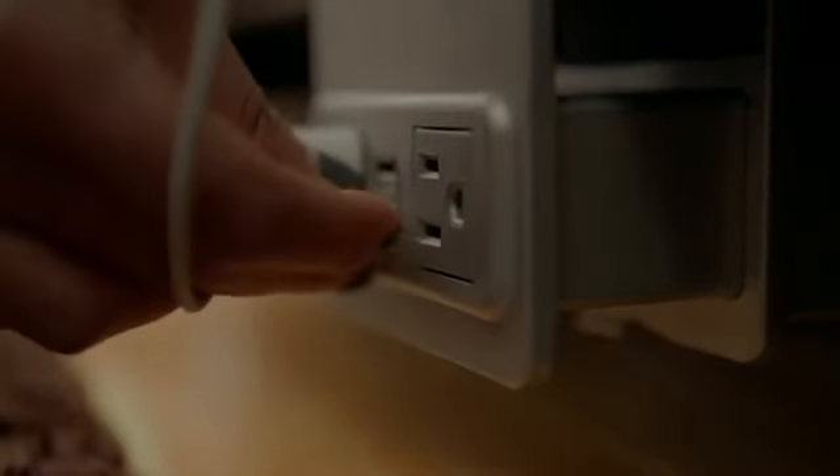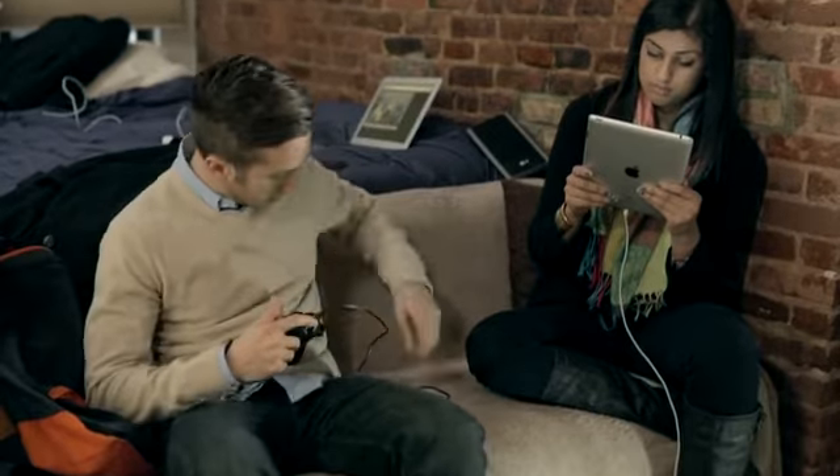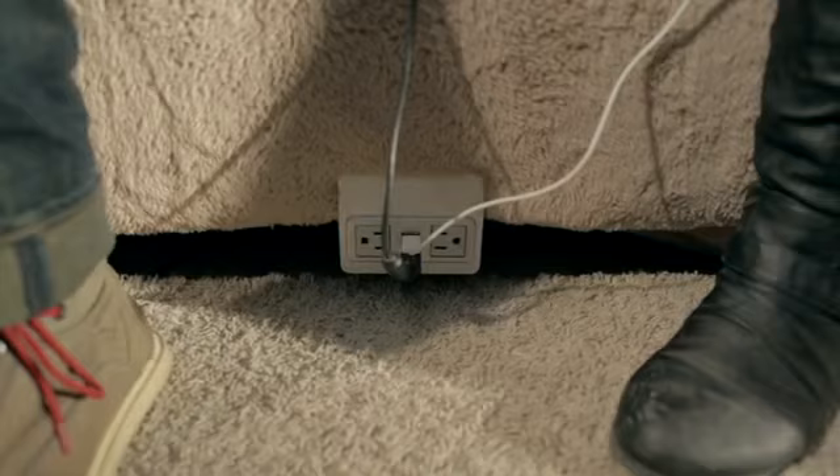You can relax on the couch or in bed while enjoying continued use of your device. It's great for gamers too — wireless game controllers that require USB charging can simply be plugged into NuPlug when they need to be charged, instead of relying on plugging back into the game console.